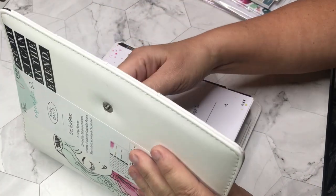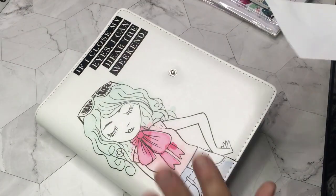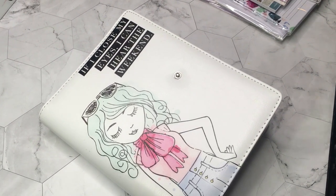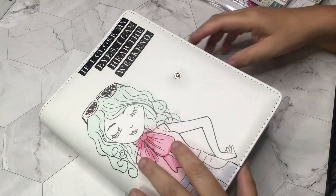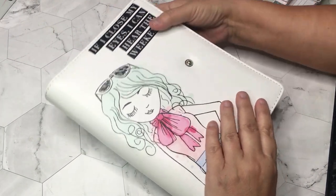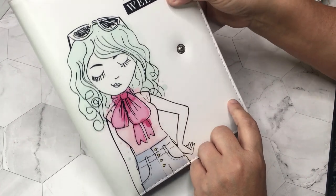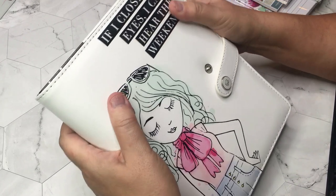Let's take this off. We moved and I can't find my video camera, so I'm actually videoing this on my iPhone — I hope it's halfway decent. I'm going to end up doing about three videos on my iPhone. 'If I close my eyes I can hear the weekend' — I didn't even know what that said until I took the wrapper off, but how adorable is that!